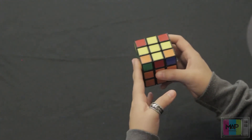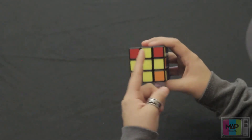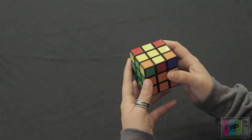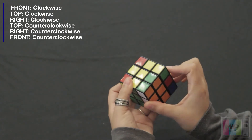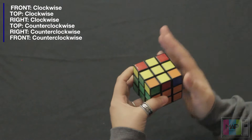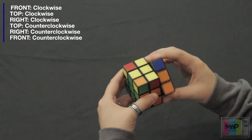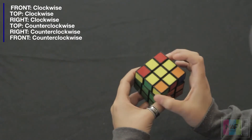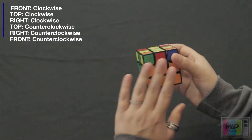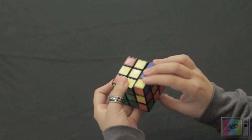You yourself may find that you need to perform that same move a few times in order to get the desired effect. So remember: front side once clockwise, top side once clockwise, right side once clockwise, top side once counterclockwise, right side once counterclockwise, and that front-facing side once counterclockwise.